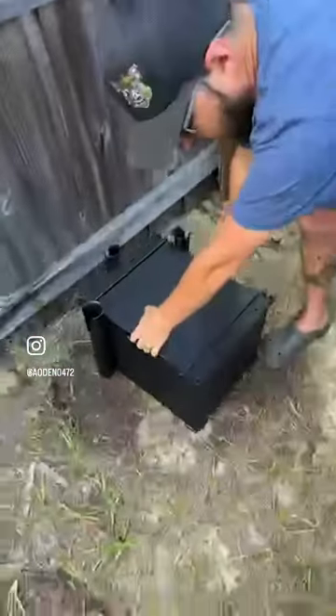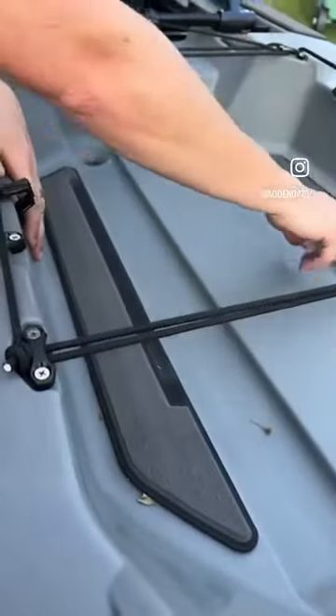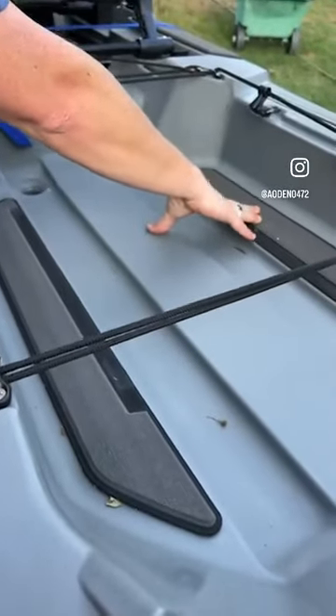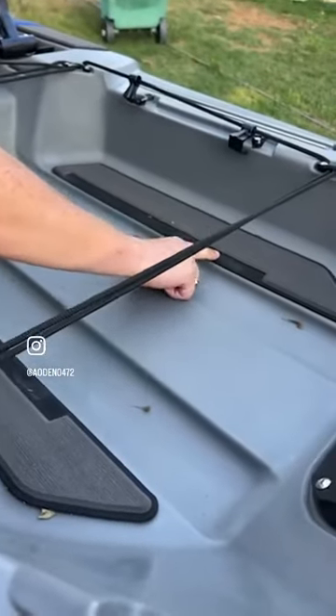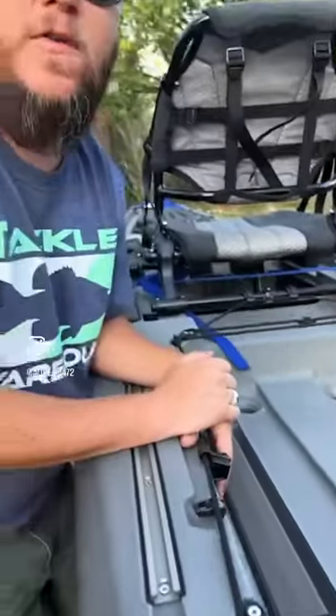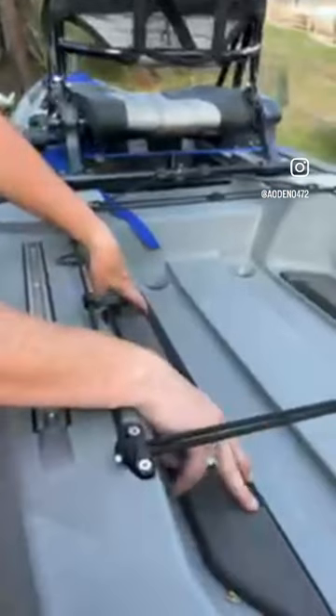If you look, this gray padding is all throughout. But right here they actually cut a channel out, because they know fishermen are going to put a box, crate, or milk crate back here — so that channel was already cut out.